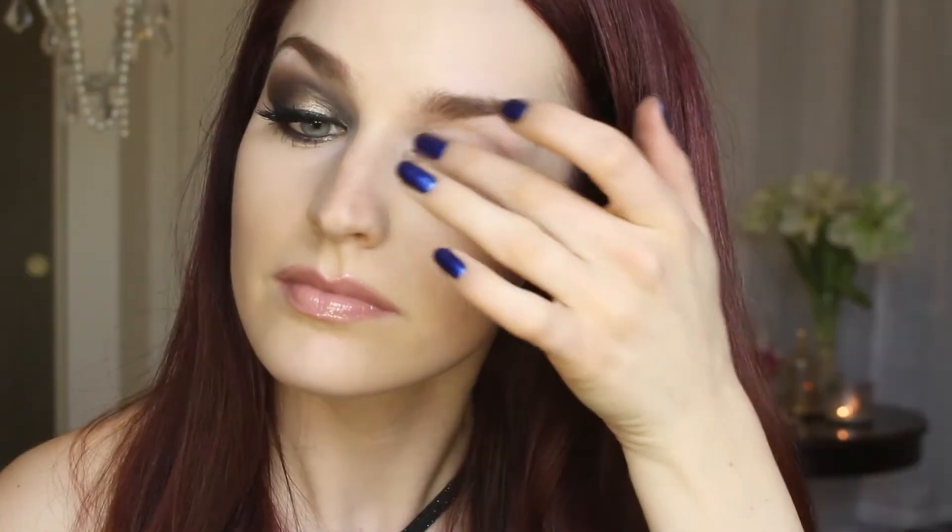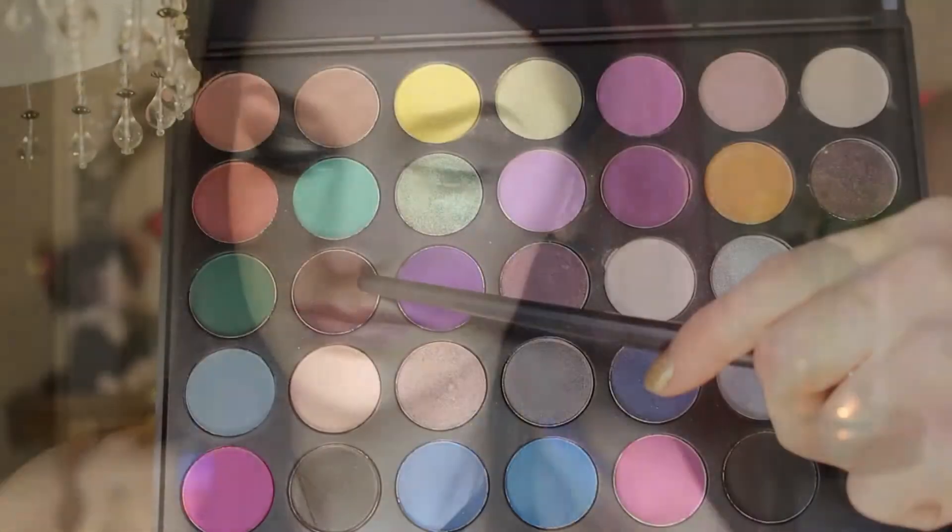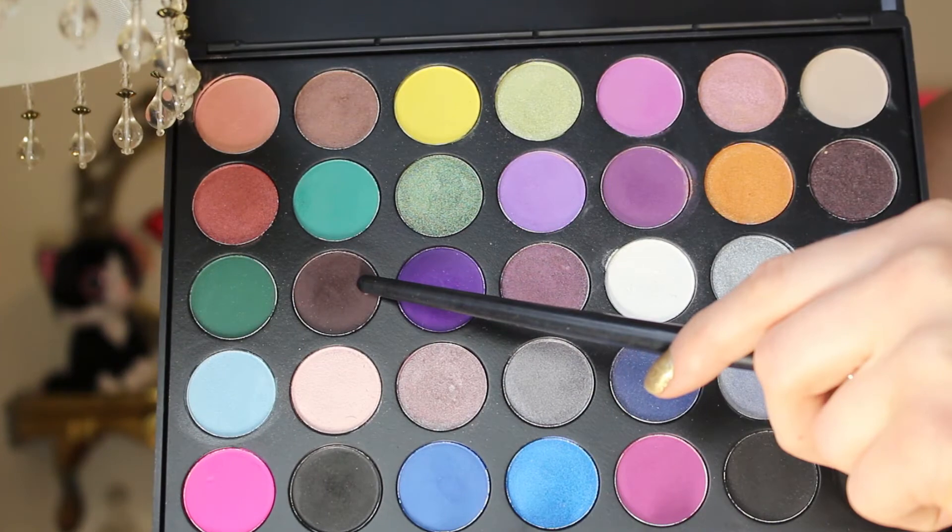I am starting off this look by priming my eyes with Urban Decay Primer Potion in the color Sin, applying that all over my lid and bringing it all the way up to my brow. And now I've applied some scotch tape to the outer part of my eye so we can get that cat eye effect without doing all the work.